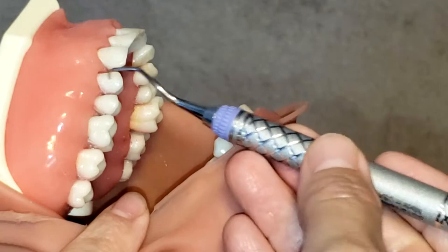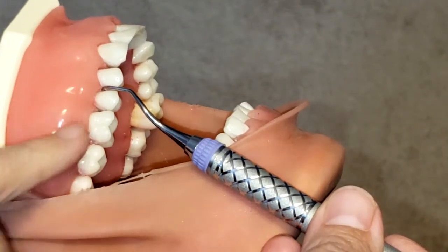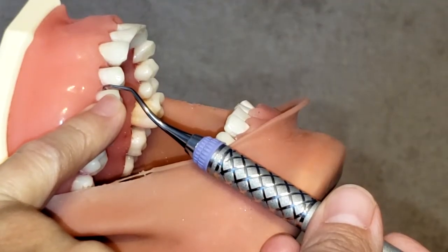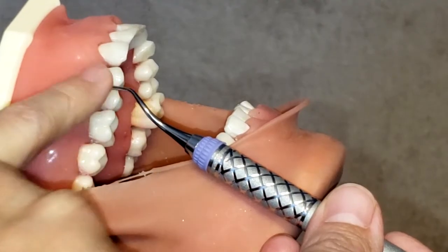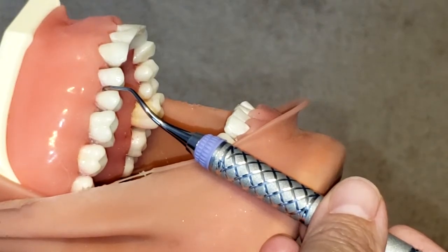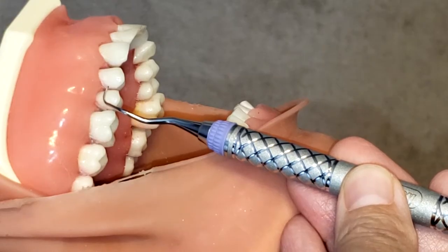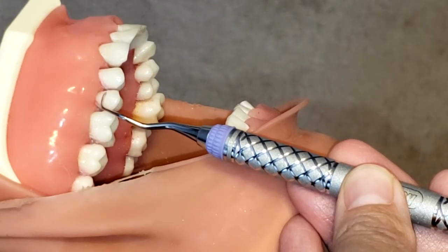If I were to place the instrument on the wrong side, you can see the lower shank is parallel to the long axis of the tooth, but now that V is created towards the mesial of that premolar — so I know that is incorrect. And if I were to place it this way, now the tip is sticking outward and it does not hug my tooth.